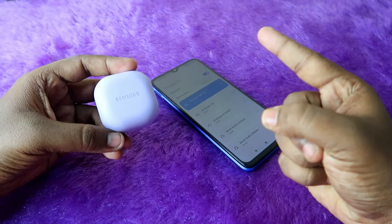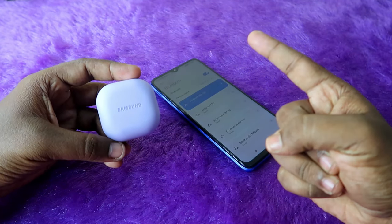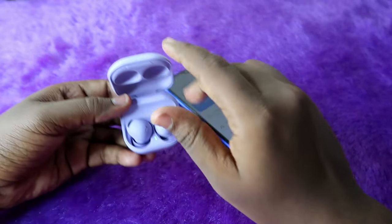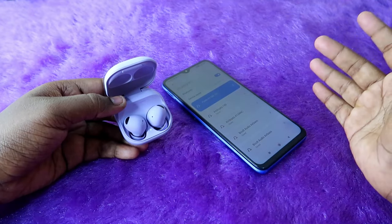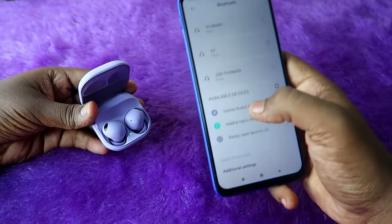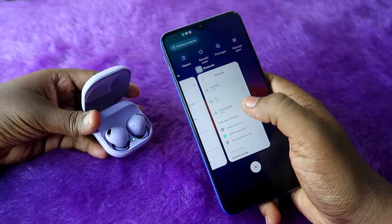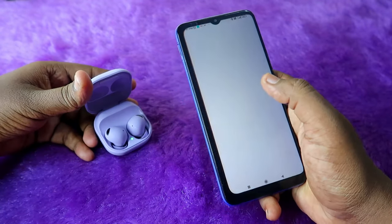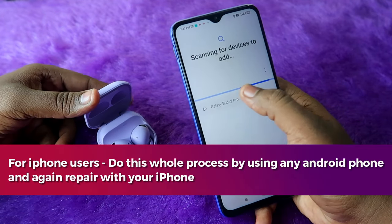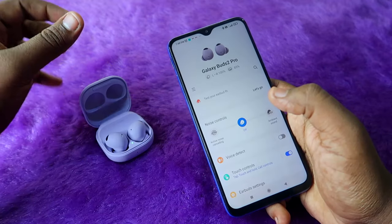After closing the charging case door, wait for 7 seconds — 1, 2, 3, 4, 5, 6, 7 — then open the charging case door again. If there was any connection-related issue, it will be automatically sorted out and the earbuds will go into pairing mode. You can see the earbuds in the available device list in your Bluetooth settings, or directly open the Samsung Galaxy Wearables app, find the Galaxy Buds 2 Pro, and click to pair again.